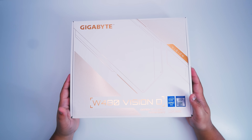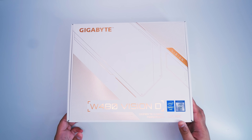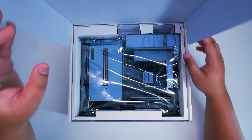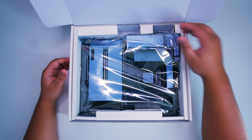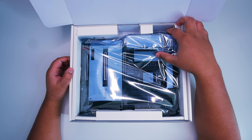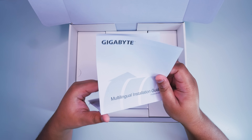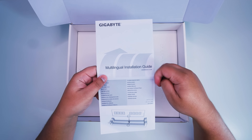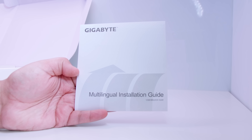Alright ladies and gents, let's check out something a little bit different today. We're checking out the Gigabyte W480 Vision D — a workstation-focused board for Intel 10th gen processors and Xeon W1200 processors. Let's get the motherboard out of the box. First up we've got the multilingual installation guide — a starter kit on how to install the CPU in the socket, how to install RAM, and how to install a cooler.